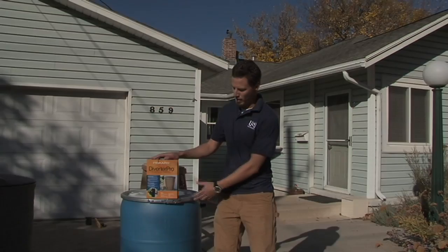Hi, I'm Brian Green from USU Water Quality Extension and here we are to show you how to install a diverter and connect it up with your rain barrel.